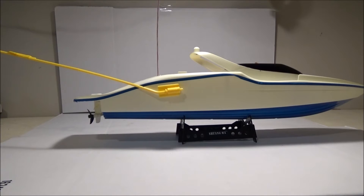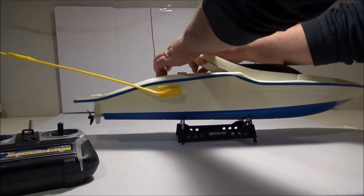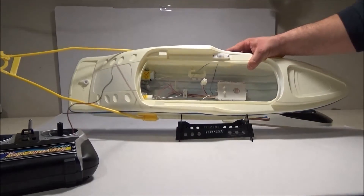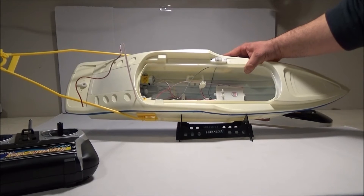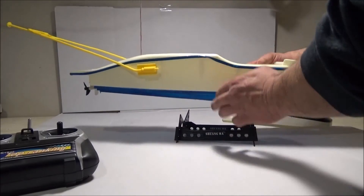The construction seems pretty good. You lift this up and you can access the battery compartment there. It fits a normal size 7.2 volt battery, which I kind of like because I have radio control cars, so it's compatible with that.